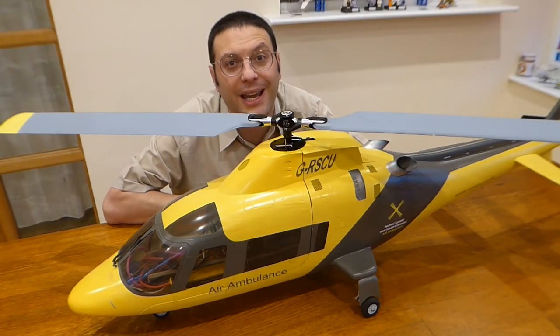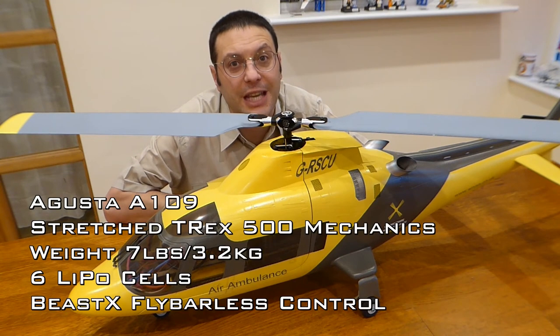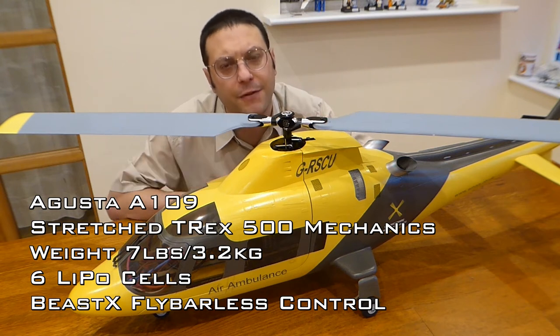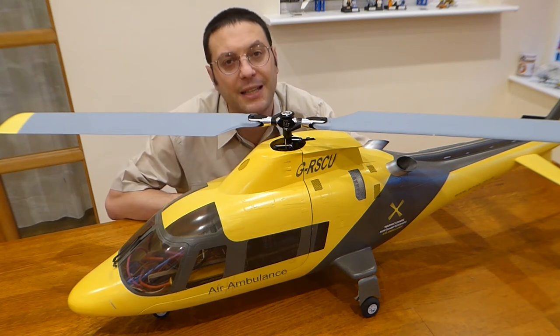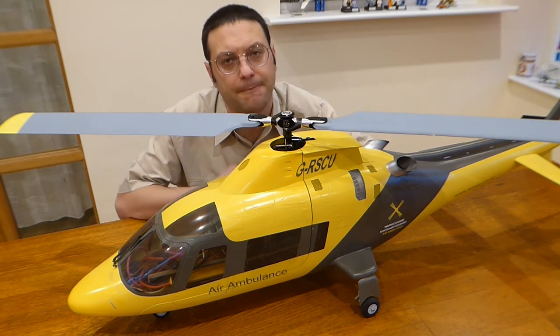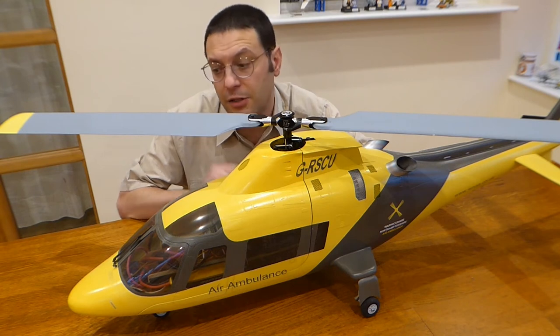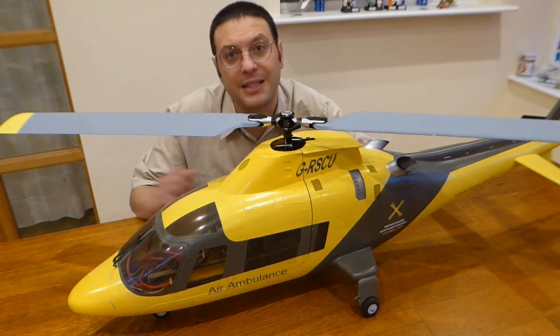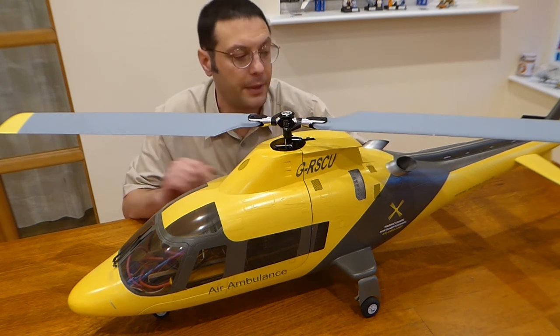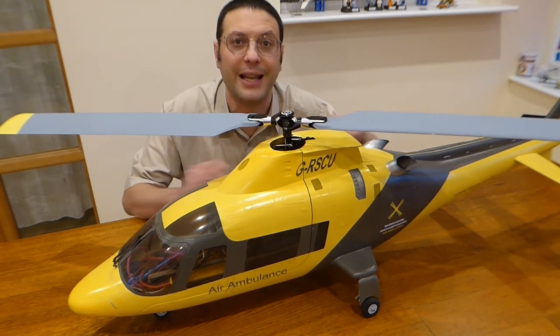Next up we have this Augusta A109 that I've built from the Century UK fuselage kit. It contains T-Rex 500 fly barless mechanics that I have stretched to T-Rex 550 size, as this is a 30 size fuselage. It's in the colours of Northampton Air Ambulance, who were super helpful sending me the exact paint codes to get the colours just right. I also modified the kit to include scale sequenced nose gear doors, scale air intakes, and sprung all the retracting landing gear.